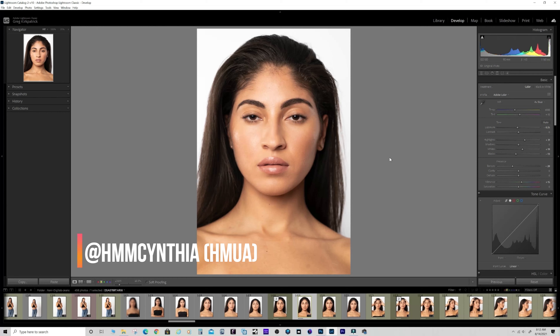I shot this with a Sony 90mm f/2.8 macro - it's probably one of the sharpest lenses out there, if not the sharpest lens. It depends on the model though. If they don't have real good skin, you might want to shoot with something not as sharp, or shoot at a shallow depth of field to kind of soften the skin a little bit. I shot this one at f/4.5.